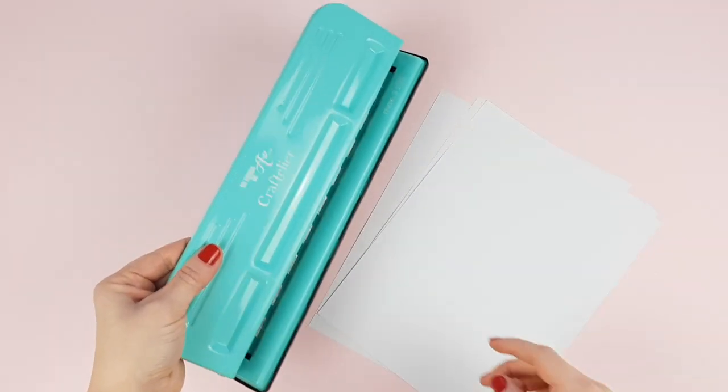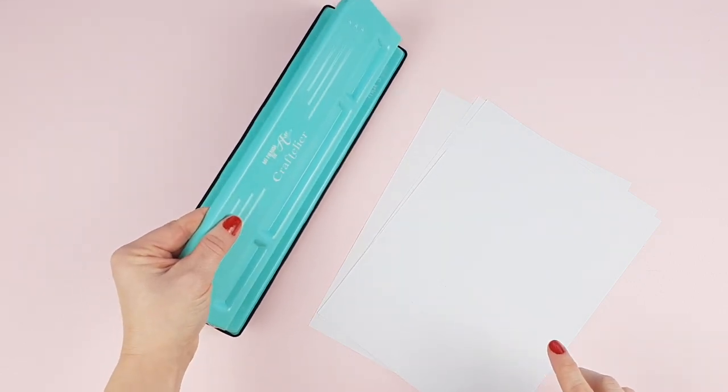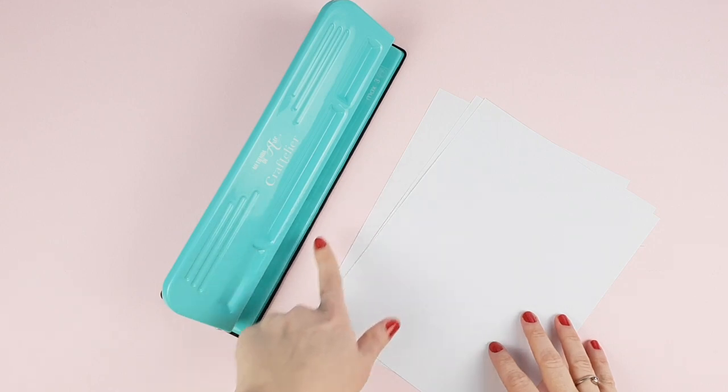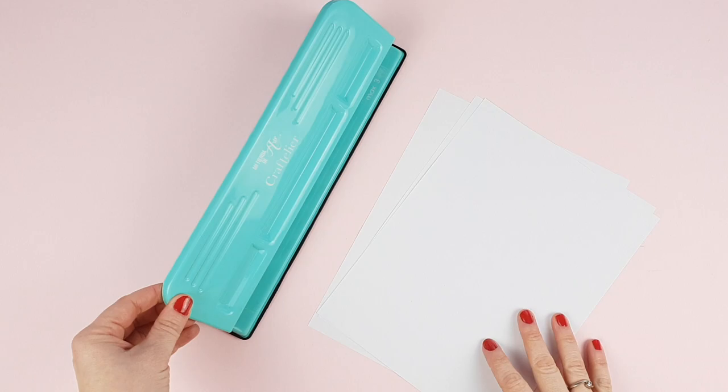This is the 9-hole punch. It is compatible with the Happy Planner classic size and the Maggie Holmes day-to-day planners. This way, if you need to add more pages, with just one punch you will have all the holes you need to insert them into the planner.